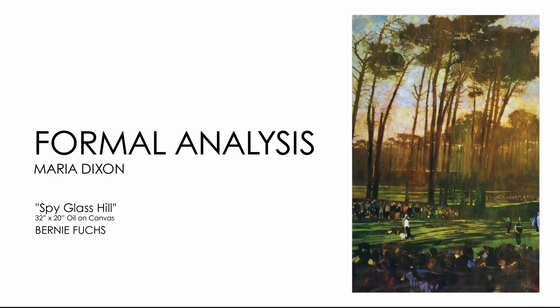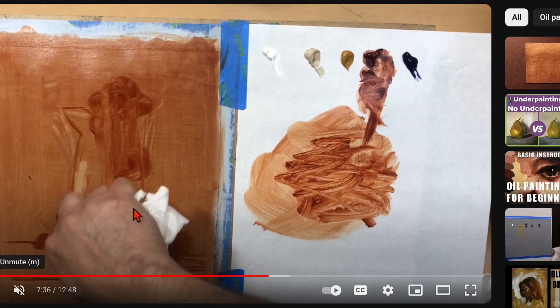Analysis of Spyglass Hill by Bernie Fuchs. Spyglass Hill is a 32 by 20 inch oil on canvas, painted using Bernie's subtractive method where he painted onto the canvas and used a rag to pull out the highlights, as you can see here.